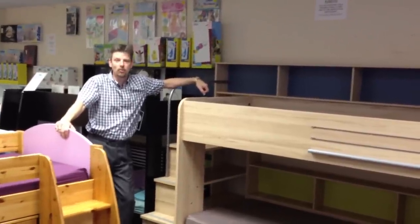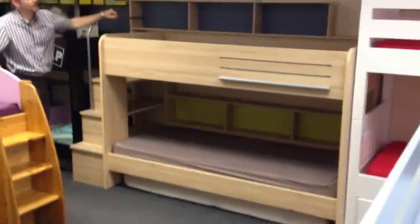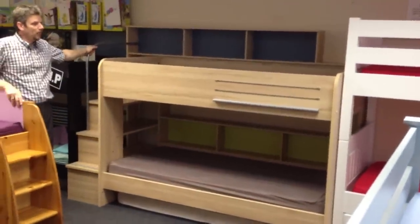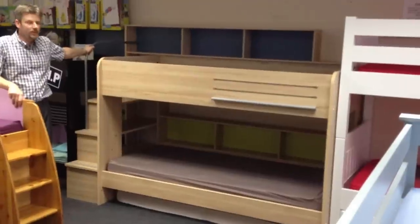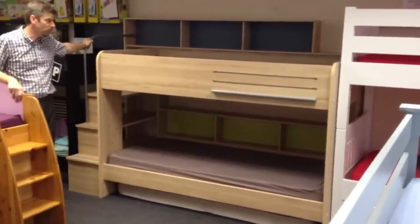Hi, I'm Lee Gerd, one of the sales team here at Rainbow Wood in Farnham. I'm going to take a very brief look at the Bebop bunk beds. The bunks are made out of a composite fibre board, which is made almost entirely of recycled materials, which means that they're incredibly eco-friendly.